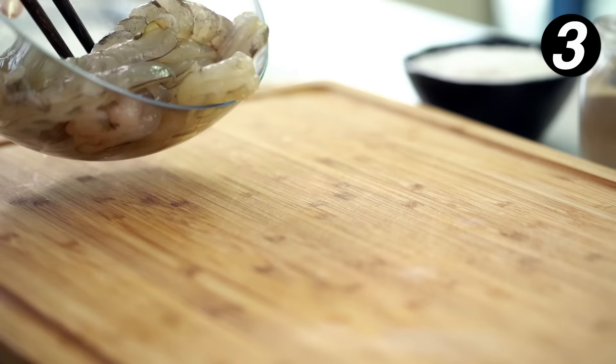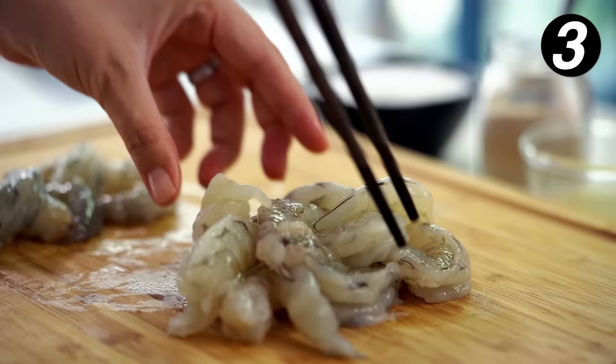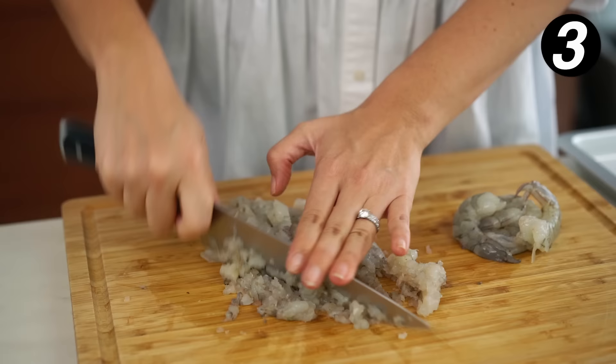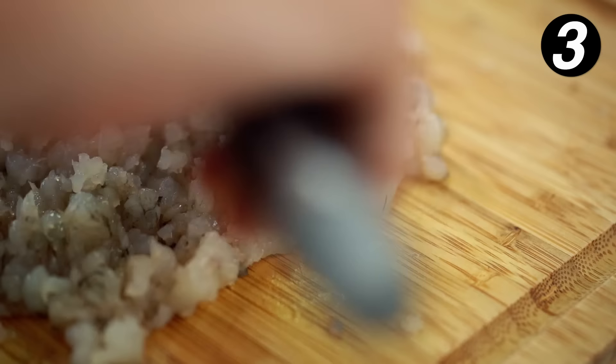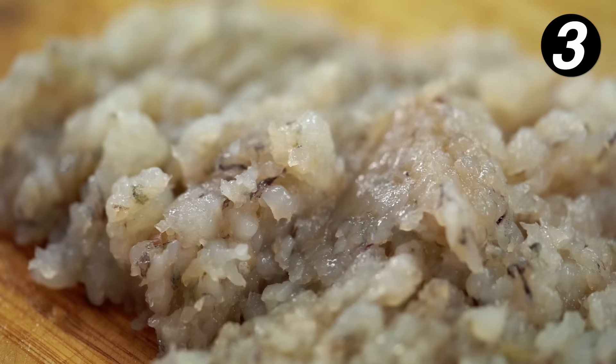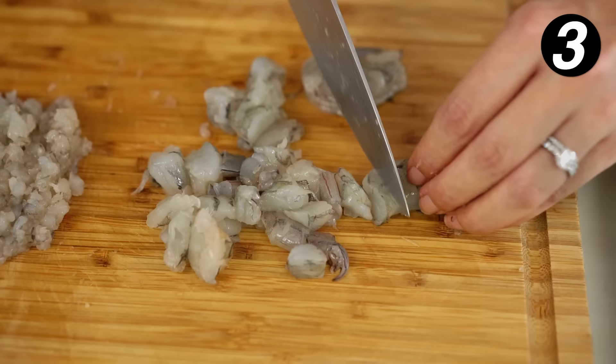Now, the dumplings. I have a couple of tips for how to get the perfect filling texture. One is about the way we chop the prawns. I'm going to divide them up — about two-thirds in one pile and a third in another. For the two-thirds, I'm going to really finely mince them — very, very fine. Then the other third I'm just going to cut into very small little pieces. I much prefer to hand mince the prawns rather than put them in a food processor — they turn a bit mushy in the food processor.